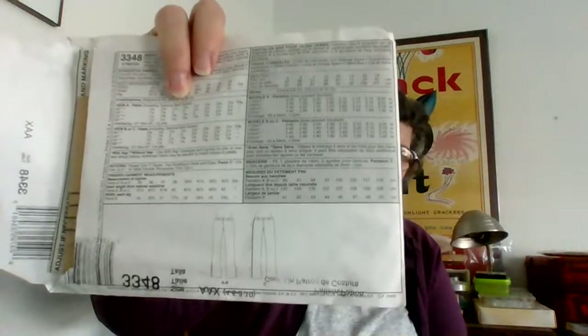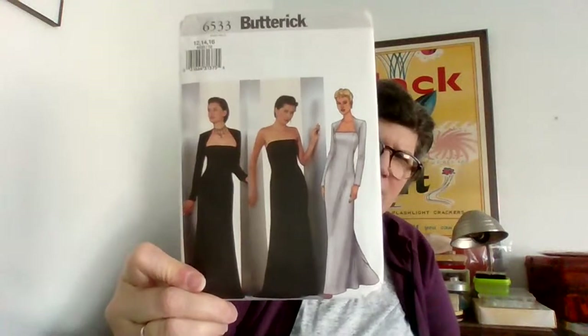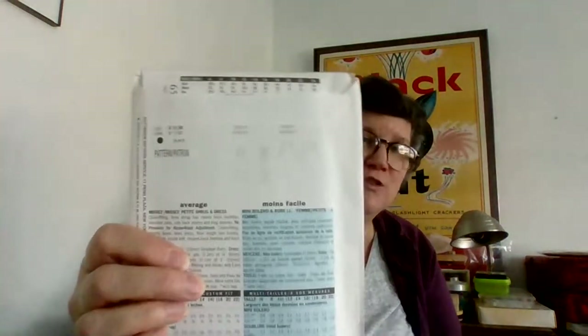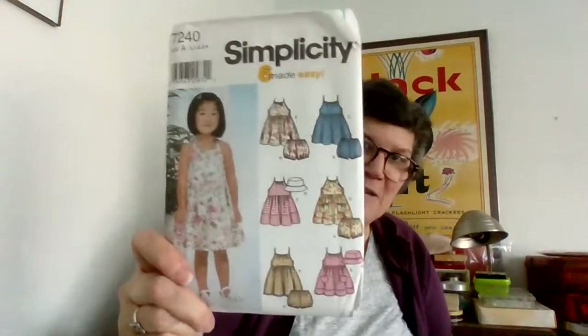These are low-cut trousers — very early 2000s, when our pants were basically falling off our hips. A Nicole Miller. A very 90s Nicole Miller. Speaking of 90s — this is actually the dress that Angelina Jolie wore to the Oscars at some point, that black one right there. Oh, and kids patterns again because I cannot escape them — really cute though. Includes the hat, very cute, and the little bloomers.